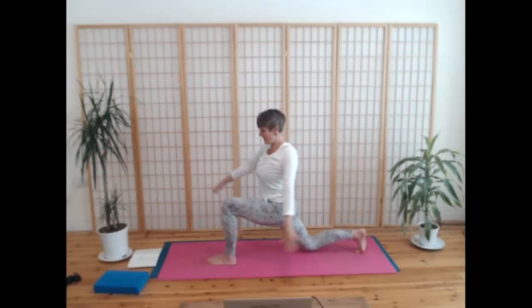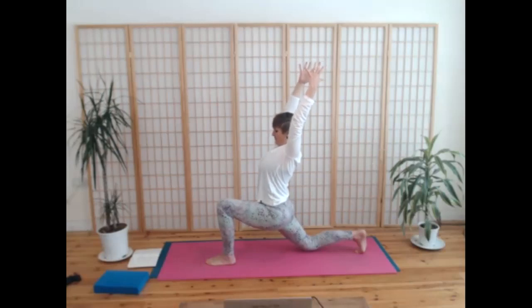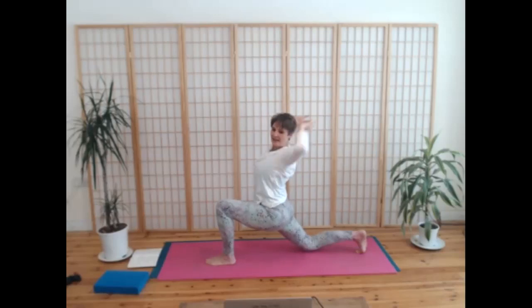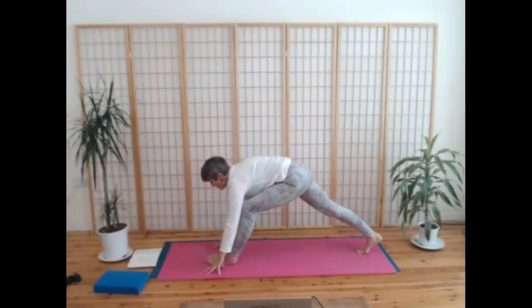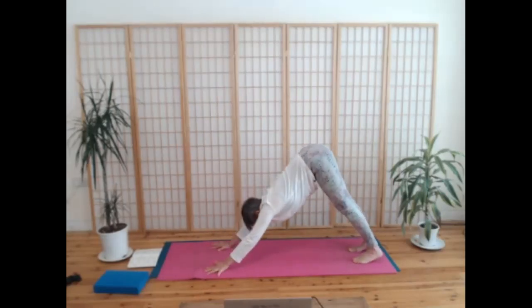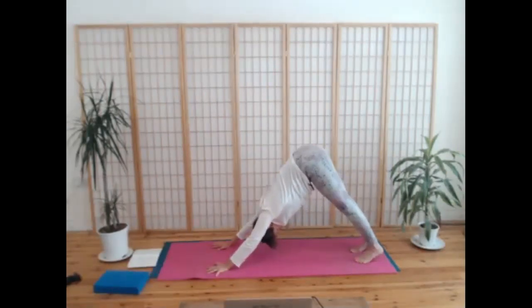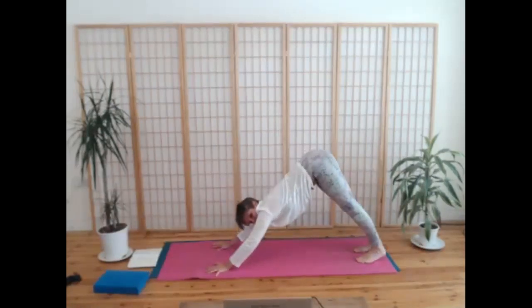Breathe in, come up to the top, and breathe out here. Take another breath in and really energize through your fingertips. Breathe out, hands come down, find your downward dog. Beautiful. Taking a couple of breaths here — maybe your downward dog is beginning to feel a little bit more spacious, a little bit more open.